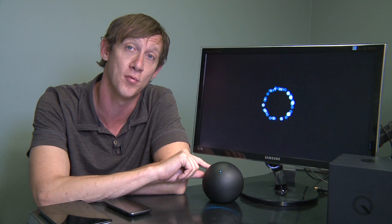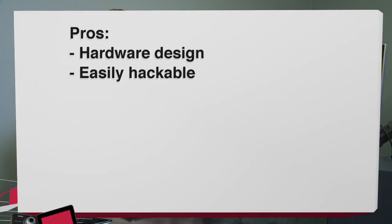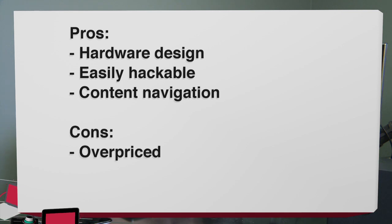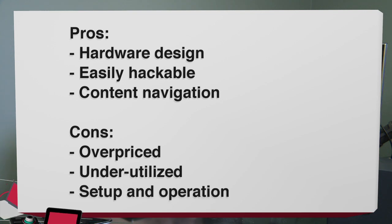Let's take a look at the pros: its hardware design is very attractive; it's easily hackable, which should encourage some interesting use cases down the line; and content navigation of Google Play and YouTube content can be enjoyable when you get it to work. Now the cons: it's absolutely overpriced compared to similar function devices; it's underutilized with the hardware limited to so few uses; and setup and operation can be confusing due to the lack of interface, if not downright painful. So in the end, it simply does not do enough to justify the cost of $299.